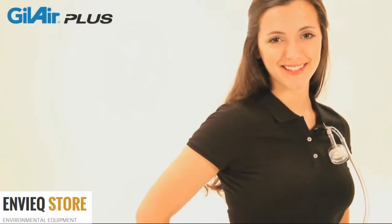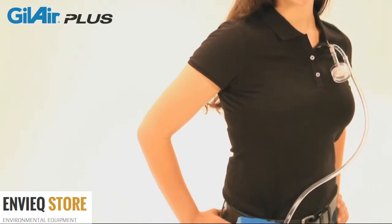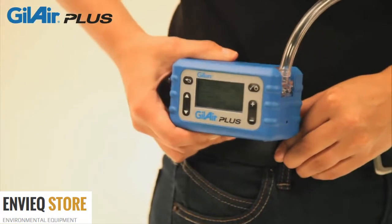The Gillian reputation for quality and reliability continues in the innovative GillAir Plus Personal Air Sampling Pump. GillAir Plus is the pump that does more.